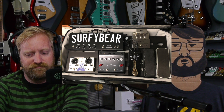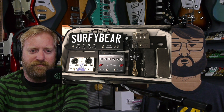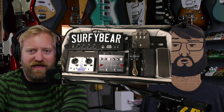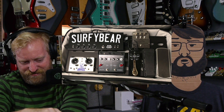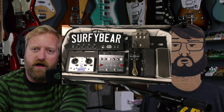I was thinking maybe I should get a Snarling Dogs wah to get some more color on the board. I like to have colorful stuff and it just looks so monochromatic with all these big black and silver metal pedals. It's only cool to go monochromatic on purpose — when you accidentally do it it's a little bit of a bummer. If I'm gonna go big I want it to be obnoxious in a way.